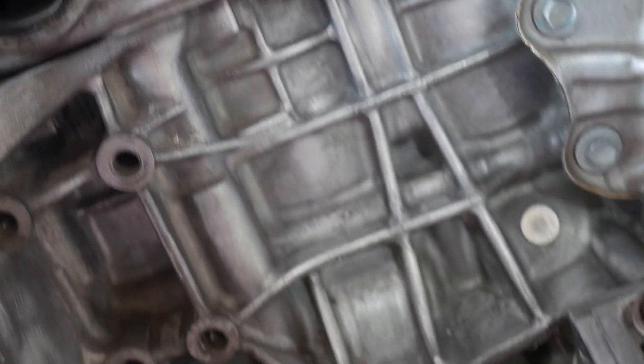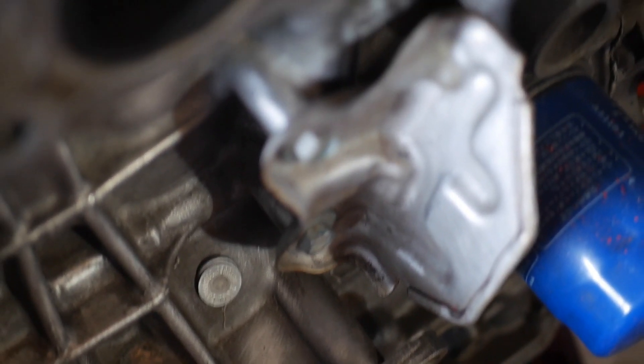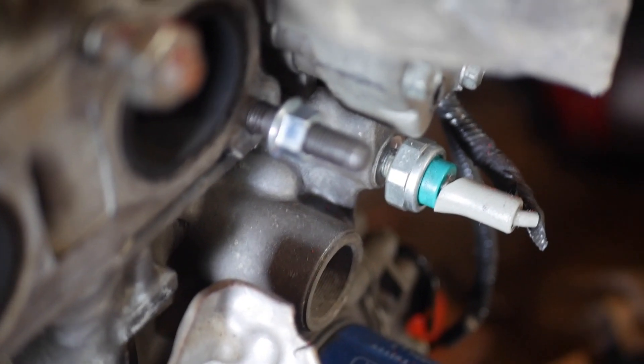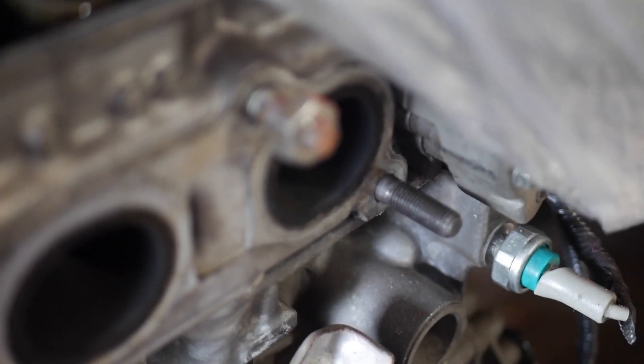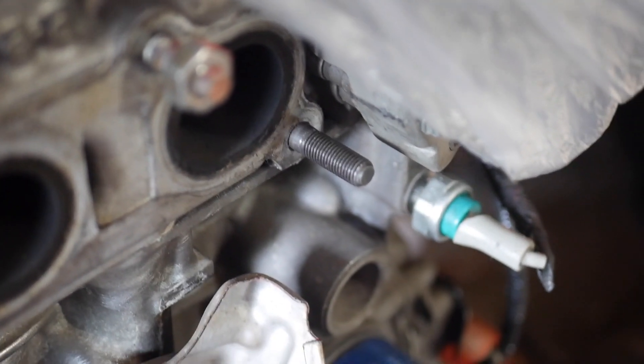For the header studs, I need to see what thread pitch they are over on that area. I got the new stud right there — not the upper, just the stud part. I'm putting it all the way back to the edge of the stud and tightening it with a 14 mil. There's that stud I just showed you — looks awesome, nice and functional, and they're grade eight, so these are really good.